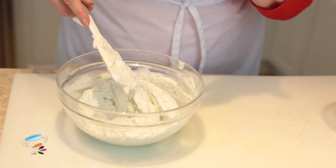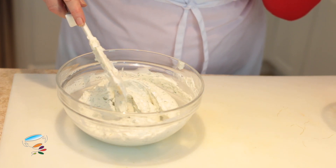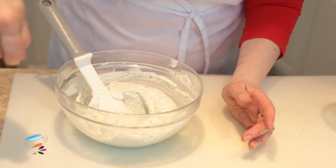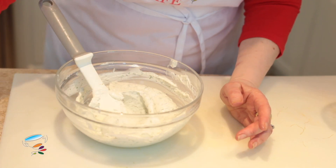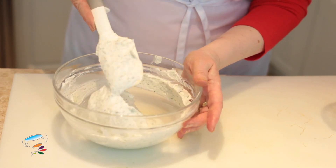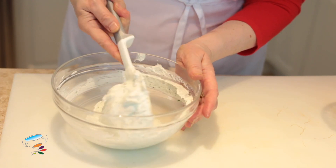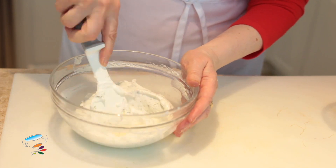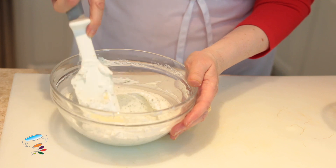Let's taste it — a little bit of salt. Oh my god, that is so good. A little bit more salt. And here you have a very simple, very quick, good-for-you ranch dressing.